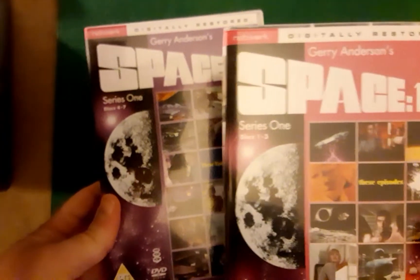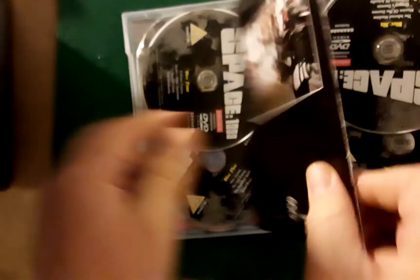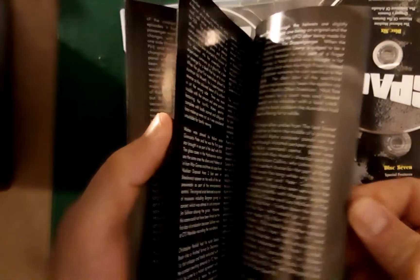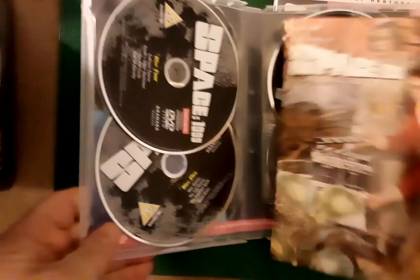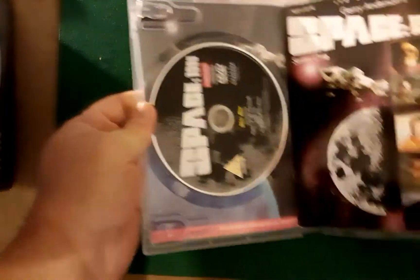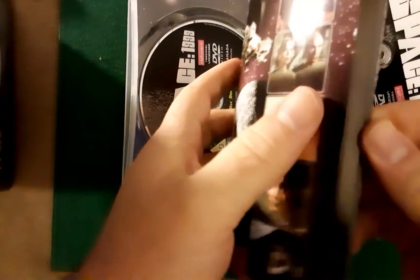You get these two cases. In each of these cases there's a little booklet — that's a booklet for that one, and there's the booklet for the other case.